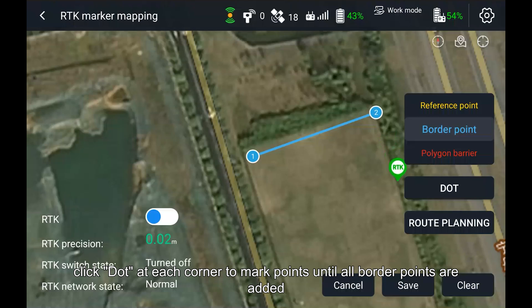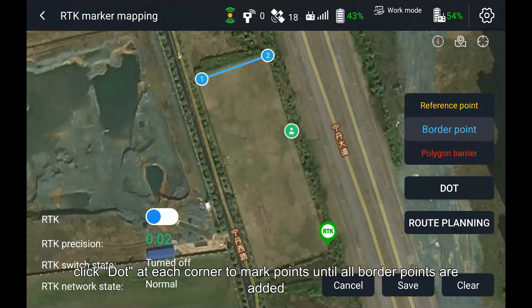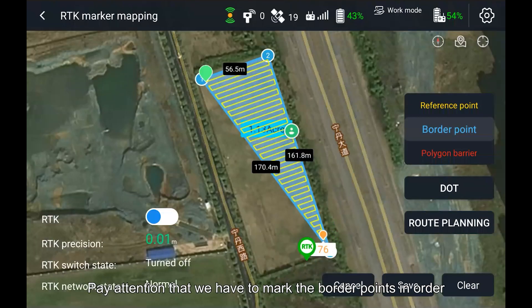Click Dot at each corner to mark points until all border points are added. Pay attention that we have to mark the border points in order.